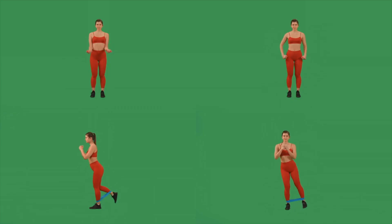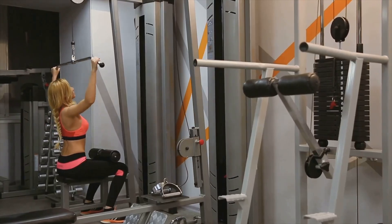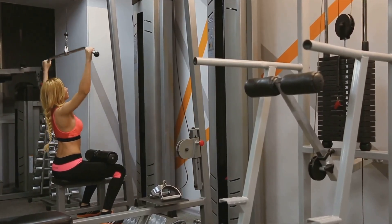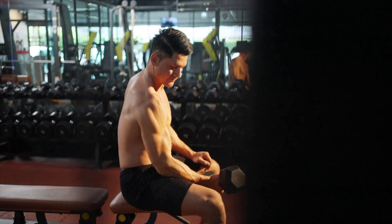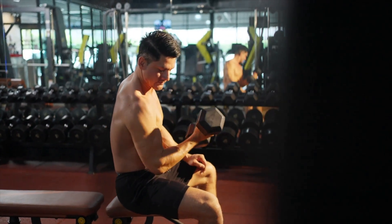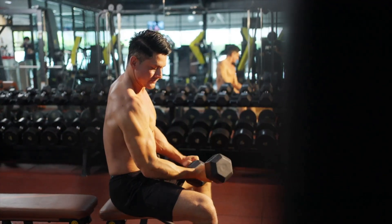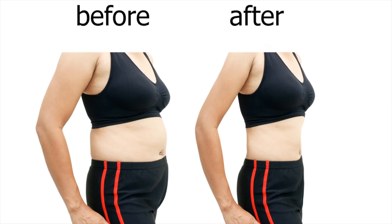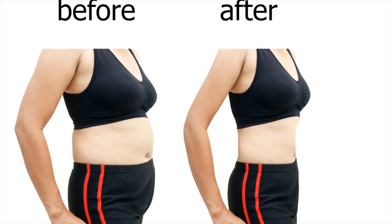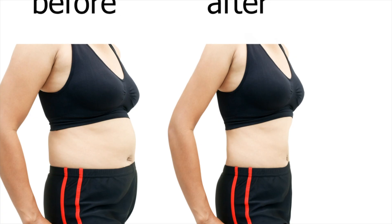Focus on these three: one — squat or leg press for lower body mass; two — deadlift or Romanian deadlift for posterior chain; three — bench press or overhead press for upper body pushing. Track these three lifts religiously and add two to five percent per week. Everything else — bicep curls, lateral raises, calf raises — is just accessories to support these main lifts. Get strong on the big three and your entire physique will grow.